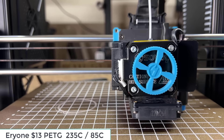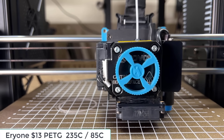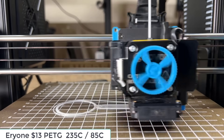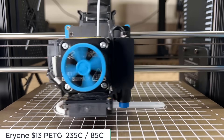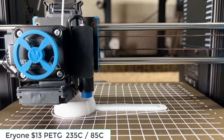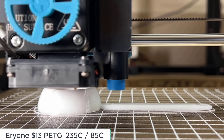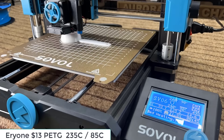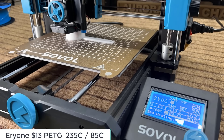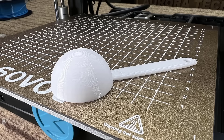Up next, I will try some different materials starting with PETG. I will print a spoon and see how it looks. It looks pretty nice, and there are no issues at all — I have no complaints about this PETG spoon.